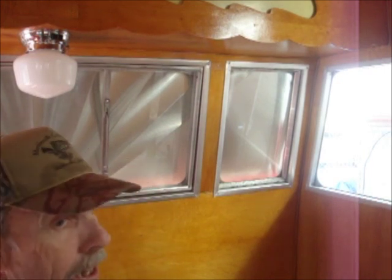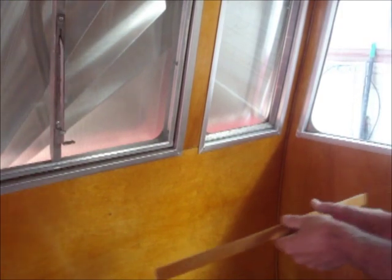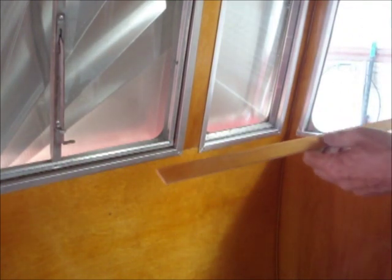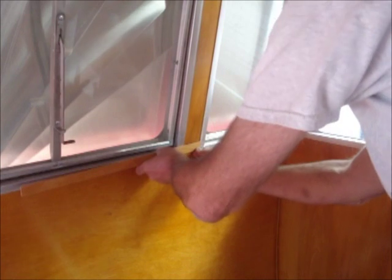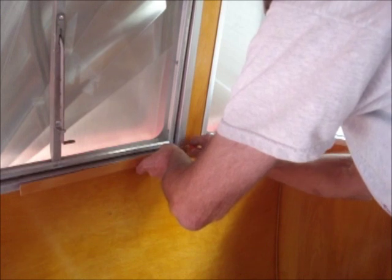We'll do another one now from a different angle so you can see it better. I take the piece of wood I already have — this is just paneling that I ripped down to one inch — center it over everything, and make a little mark right there. Then I go outside and cut it using my hand miter box. I'll cut this, drill the hole, put the little nail in it, and we'll see the palm nailer in action again.